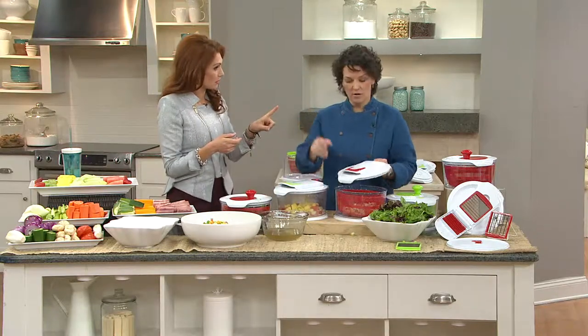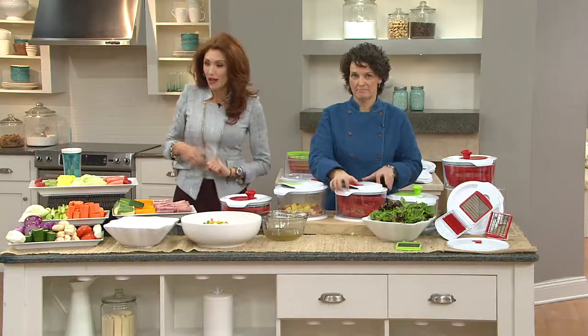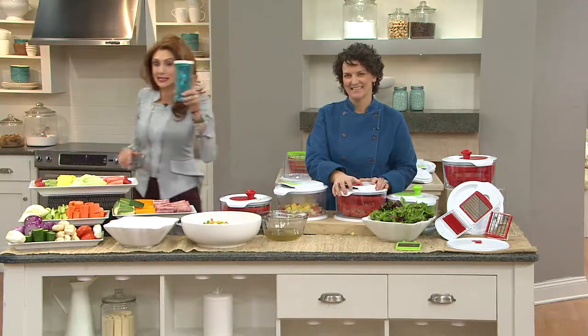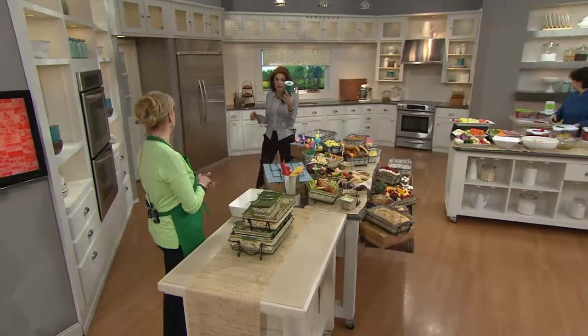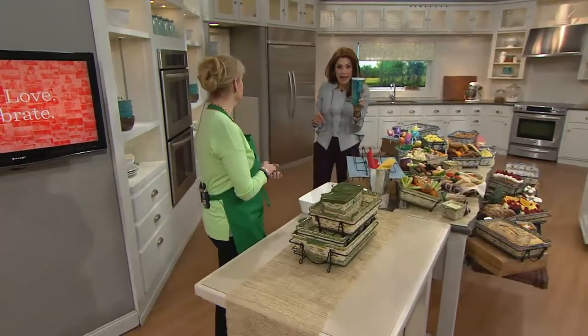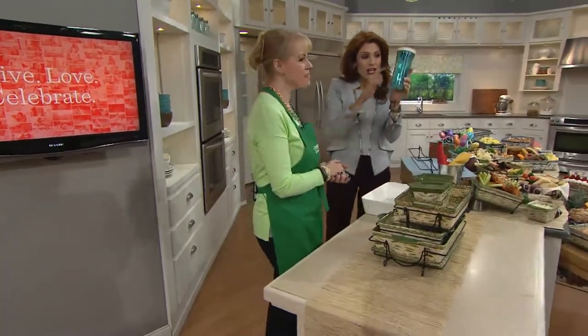Thank you. We've got good stuff coming — I'm grabbing my water. We're going to go see Lisa Gleason. This Contigo — we've got two of these coming up in just a few minutes. Love that you can make it, shake it, and take it with you — a little stopper inside so that if you're doing protein shakes.